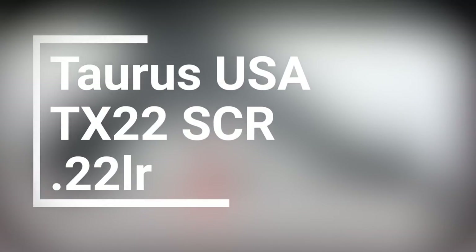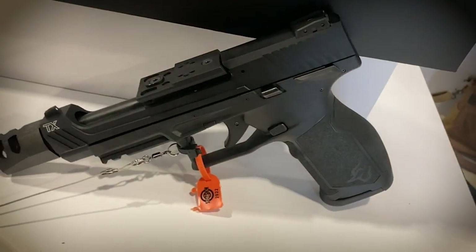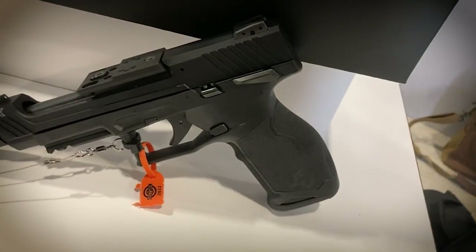That brings us to our last product of SHOT Show 2022 Day 1: the Taurus TX-22 SCR Competition Ready. It's a standard double-stack magazine .22 Taurus pistol they released earlier, but now it has a tandem cross compensator on the end and an integral micro red dot mount — because you can't really put an RMR on a .22 unless the mount is otherwise stationary, since the slide is pretty light and the added weight will affect reliability. It's a cool little polymer-framed, single-action only .22 handgun designed for the now-growing .22 steel challenge matches. Say what you will about Taurus USA, you've got to admit they're at least trying something new and pushing the envelope. MSRP is $589, and the gun includes three magazines, so it's basically competition ready right out of the box.